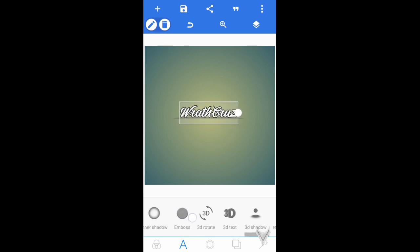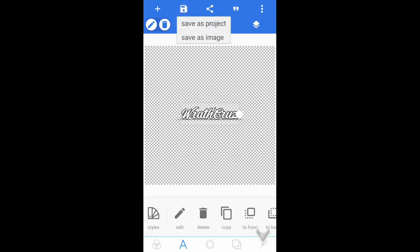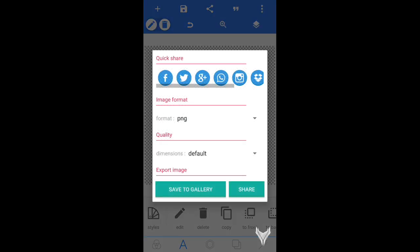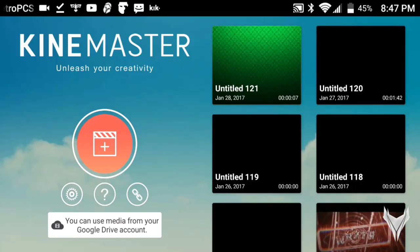Now go over to this little box right here where it has the two squares, press Transparent, and put the transparent background on. You can increase the size if you like, but I'll keep the size as is. Then simply tap on this little save icon up here, go to Save as Image, and save it as a PNG — do not save it as a JPG. Save it to the gallery and I will see you guys in KineMaster.